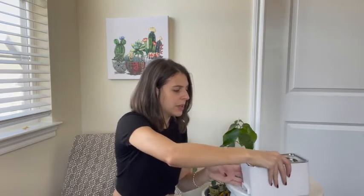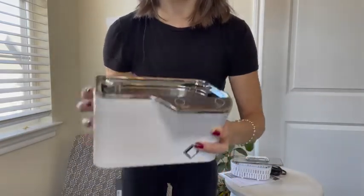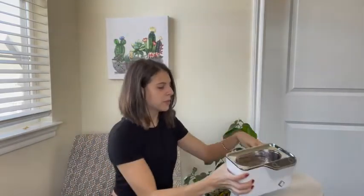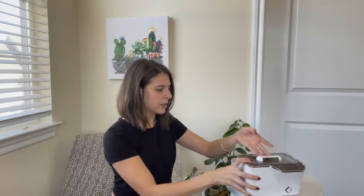So here we go, I'm just going to plop it in. You can see I have my makeup brush in here — kind of just plopped it right in there, just like that. I'm going to cover it up with the lid. There we go, nice and tight.